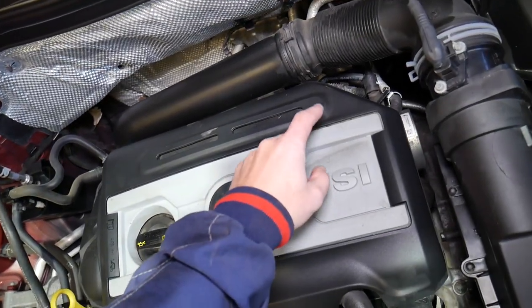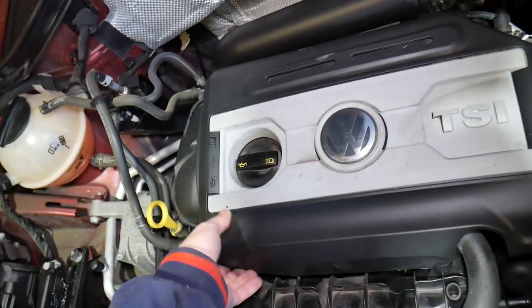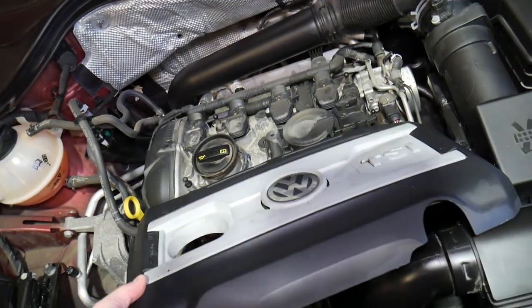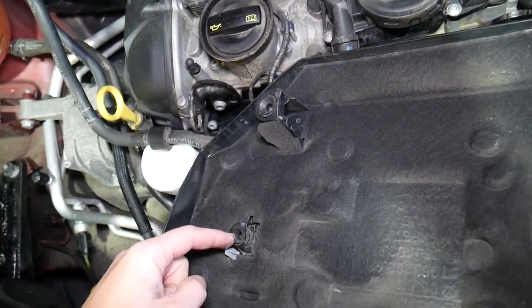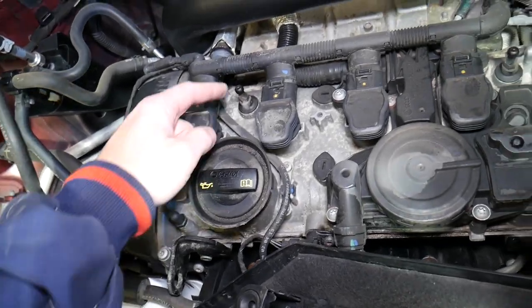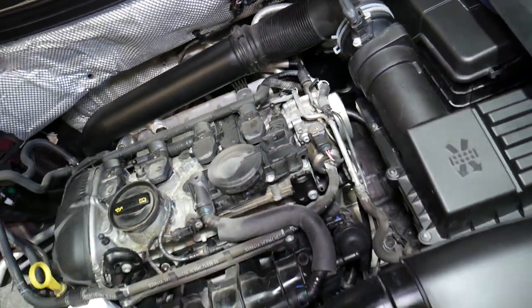We need to remove that cover first. That cover has four rubber bushings — one, two, three, and four — so you just grab it with your hands and pull it out. Sometimes it's more stuck. Let me show you where those rubber bushings are located: one, two, three, and four. They attach to the valve cover right here at two spots, three and four. Now we've removed that cover.